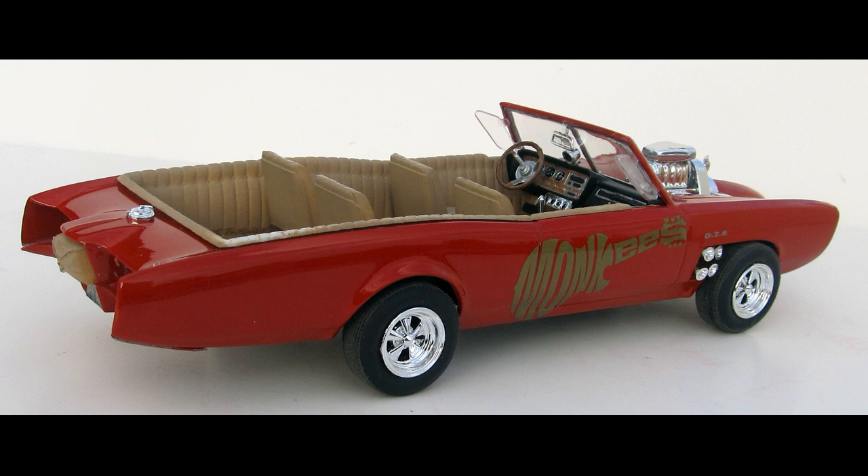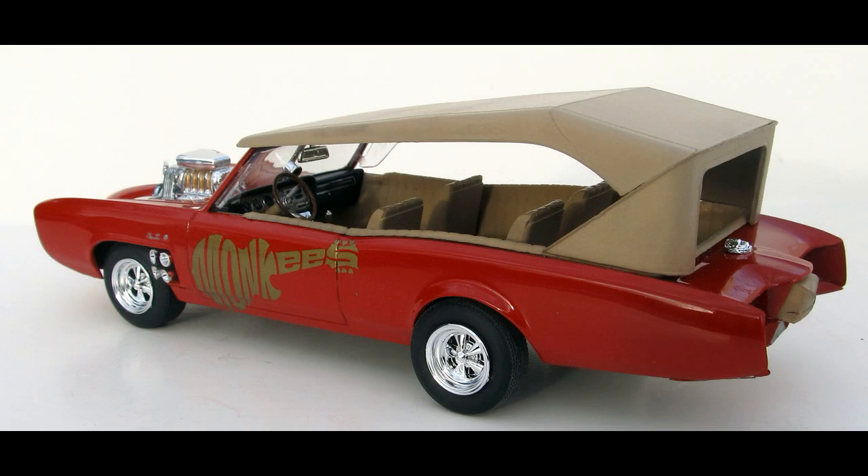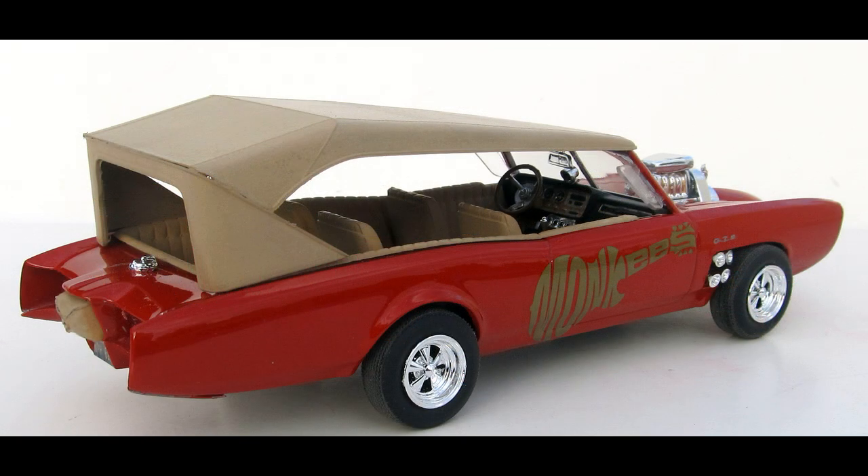Overall, it's a simple kit with a fairly well detailed motor, a basic suspension, nice interior, and correct looking body. The decals are included in a gold color, and there were multiple versions of the graphics used on the real cars. These most represent the original style of car number one in the promotional shots, although in the actual TV series the car didn't have any graphics on it.